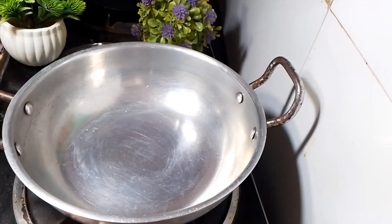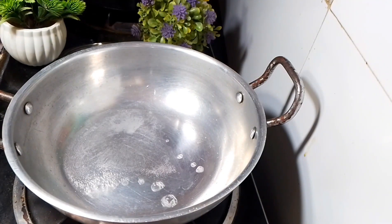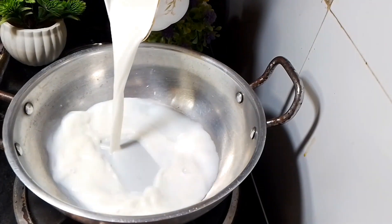Here we have a small recipe. I will give you a small tip to make this recipe. If you want to make this recipe, add a little water. If you want to make this recipe, add a little water.